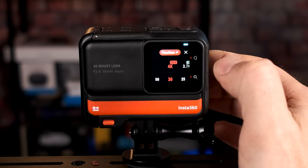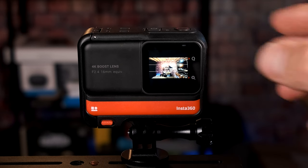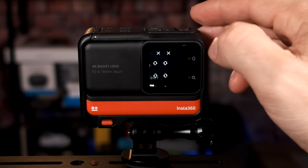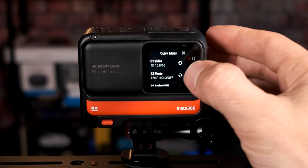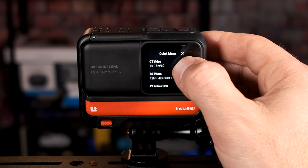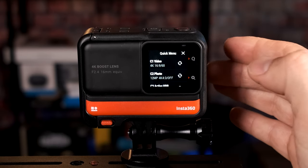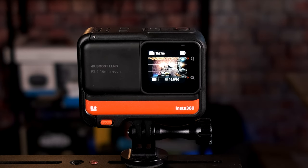Once those settings are programmed, go to the quick settings — touch and swipe right from the right side; it's a little tricky and may take a few tries. Where it says 'C1 Video,' click the arrows and it will ask if you want to save the current shooting parameters to this preset. Click confirm and it saves there, making it easy to switch to that mode when you need it.